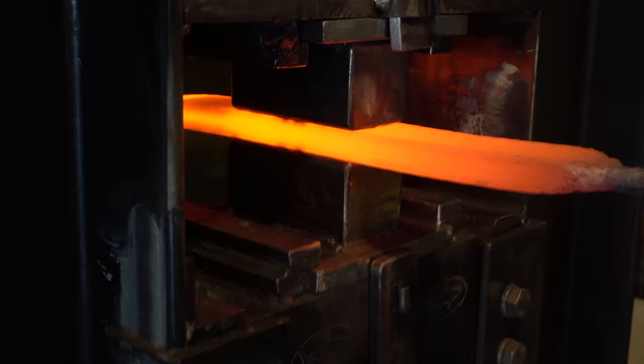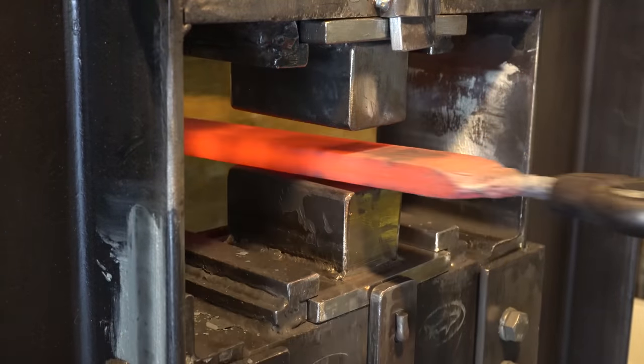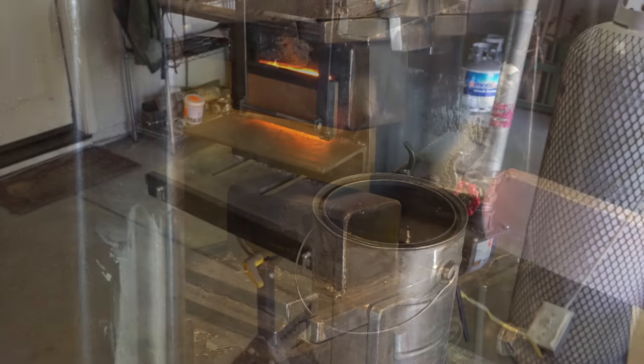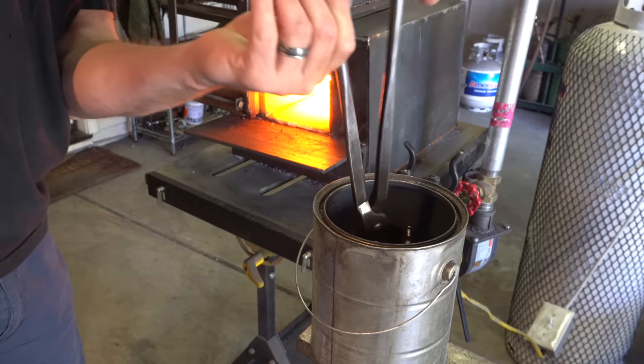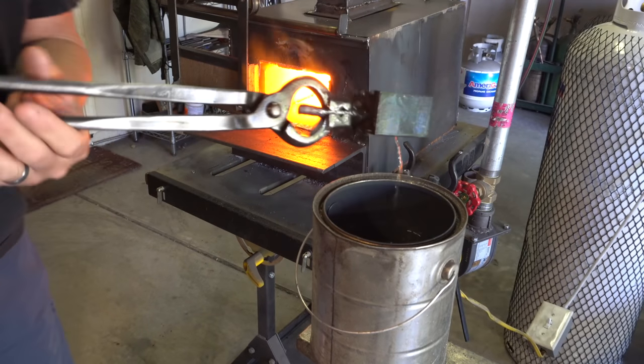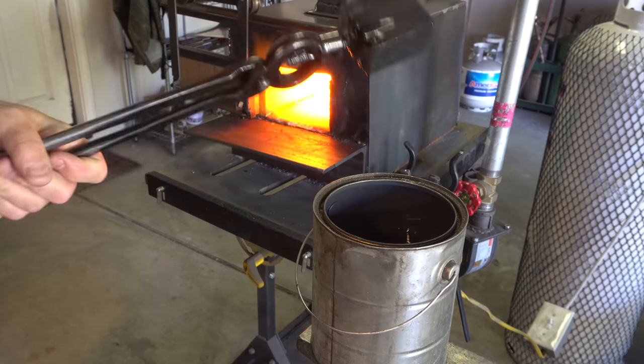It's important to get the billet as square as you can get it with nice sharp corners so it lines up better for the restack. Here we are again. I've cut it up into four, tack welded it, restacked it, back in the kerosene, back in the forge. Rinse and repeat.